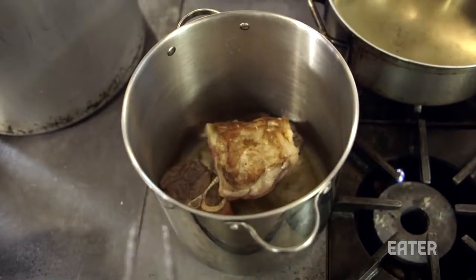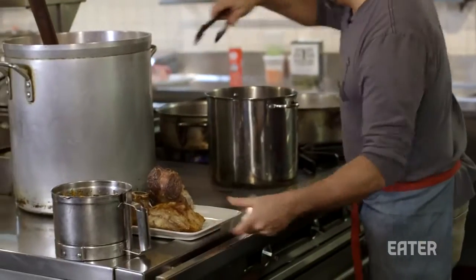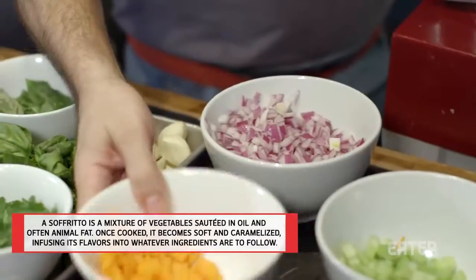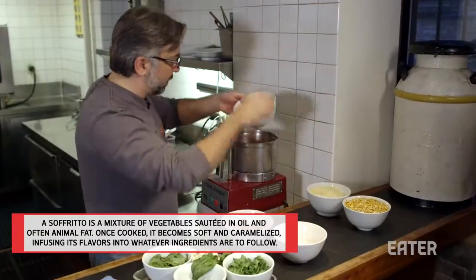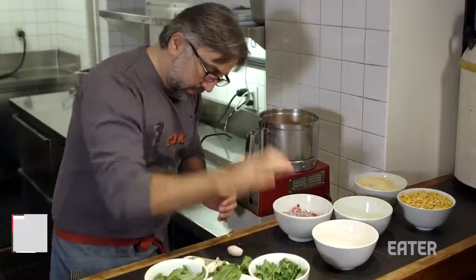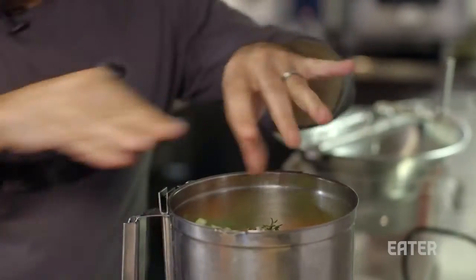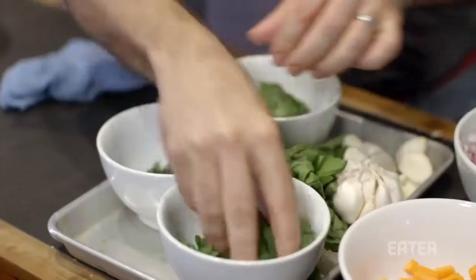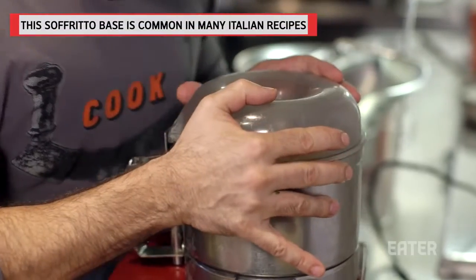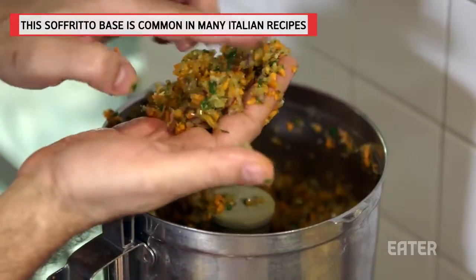A nice browning. The sofrito is like 50% red onion, 25% carrot, 25% celery, a couple nice cloves of garlic, a pinch of thyme, some basil, some parsley — that's kind of what you're after: a really nice mince of everything.